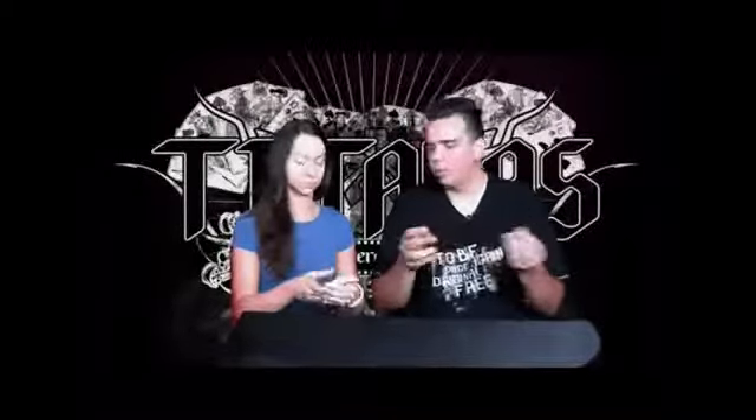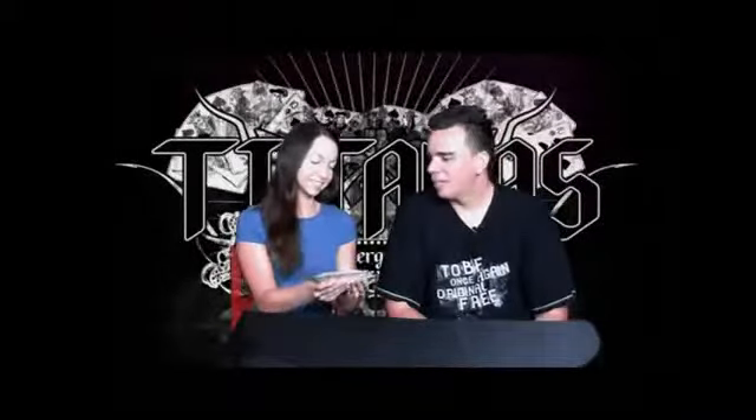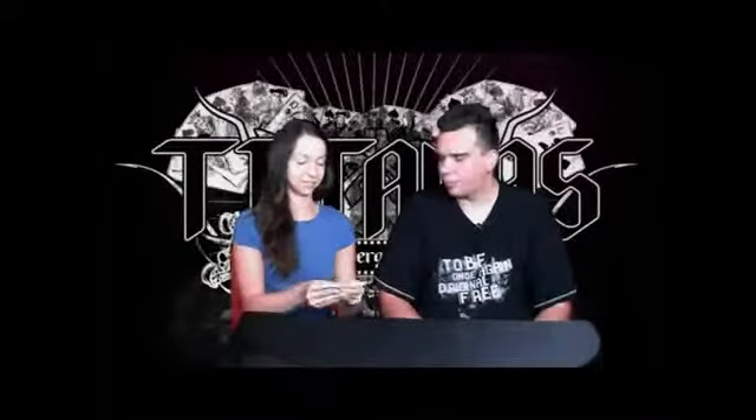What I want you to do is have these cards, examine them, just have a look if there's something sneaky, smell them if you like, do whatever you like with the cards. Nothing sneaky, nothing smelly. And are they all different? Yeah, they're all different.